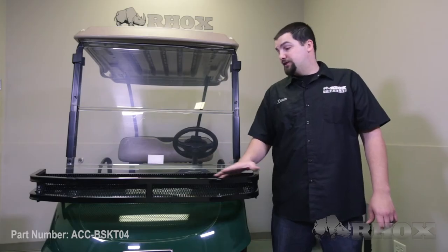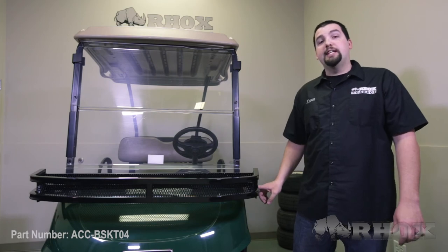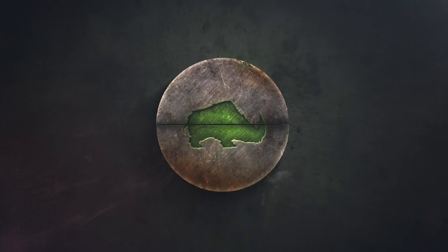Once you're satisfied with how tight everything is, that will complete your installation of the front mount cargo basket, part number ACC-BSKT-00, as well as your mounting brackets for your EZGO RX-V, part number ACC-BSKT-04B. Thank you for watching, and we'll see you next time.